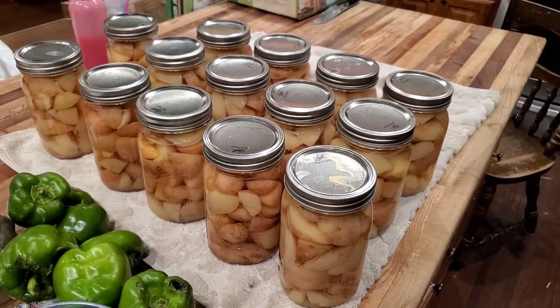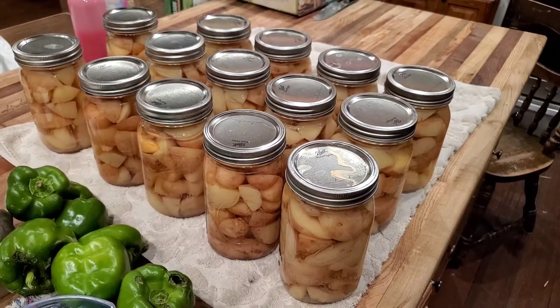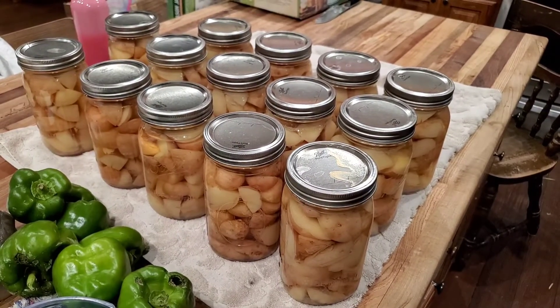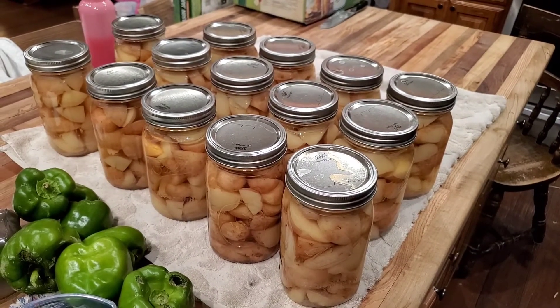That right there is the result: 14 quarts of pressure-canned potatoes. I hope you guys learned something. If you did, please like, share, and subscribe — and until next time, thanks for watching.